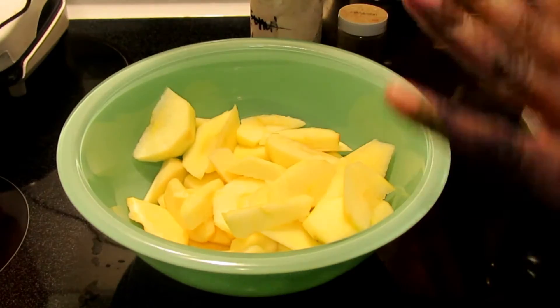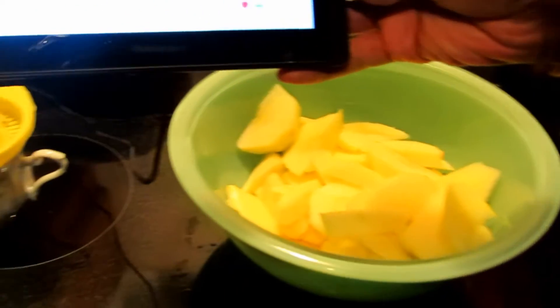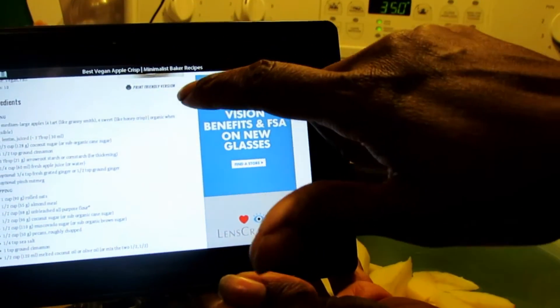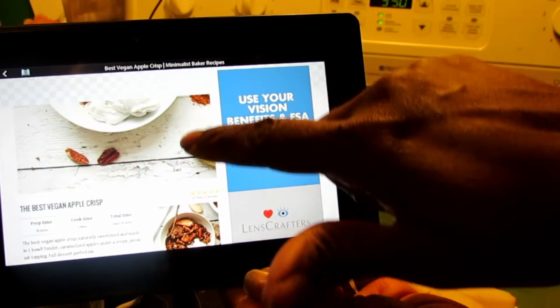So as you can see, I've got apples here, and I found — I'm charging this because the battery's dying — but this is a recipe called Best Vegan Apple Crisp, and it's by The Minimalist Baker.